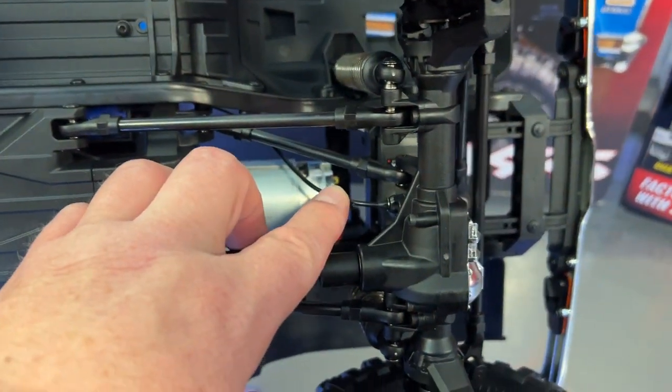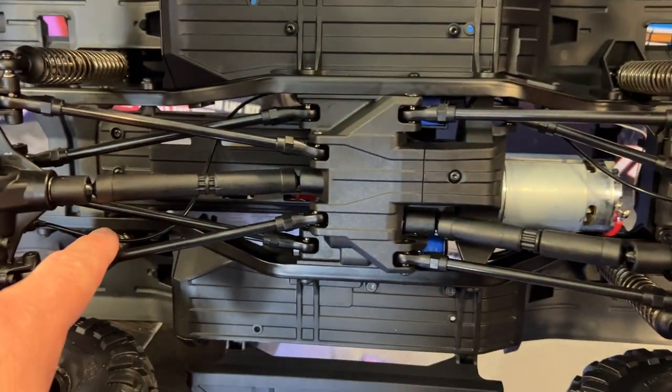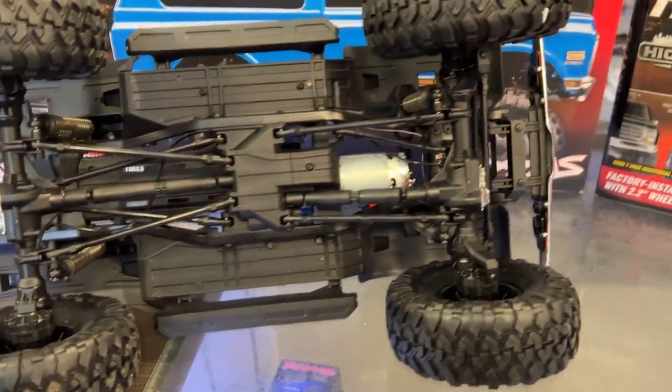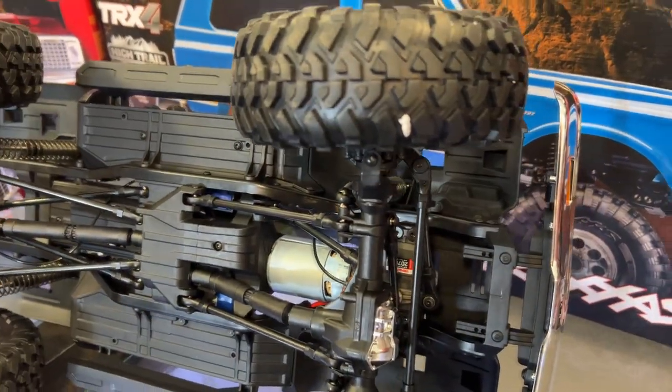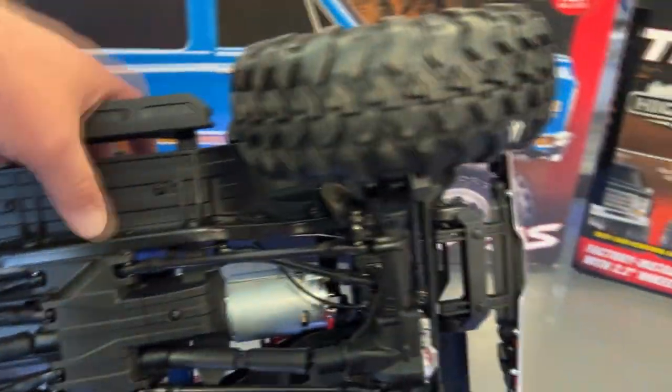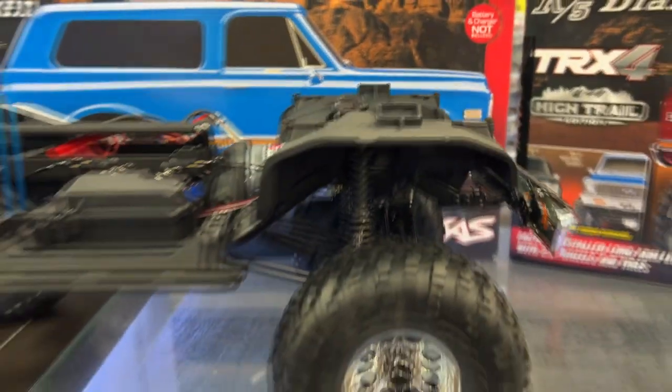You'll see the cable here for the diff locks front and rear. All the links are steel — not plastic — that's one thing I do like. It has a chassis-mounted servo, and plastic drive shafts. I would personally go steel, but that's me. The chassis itself is steel.